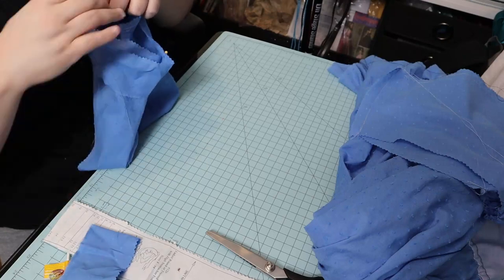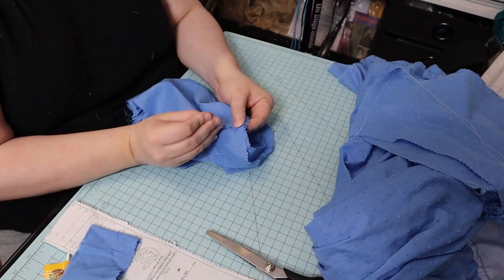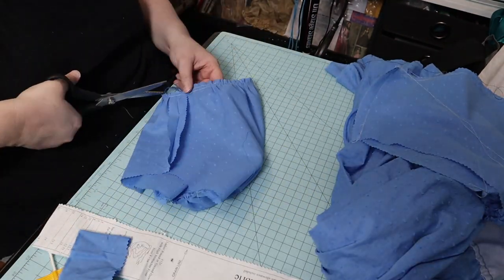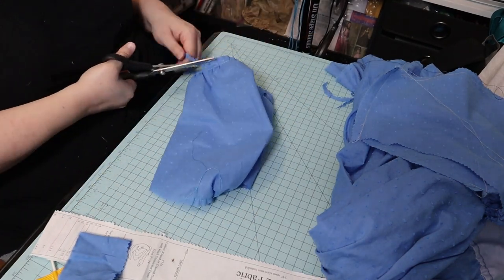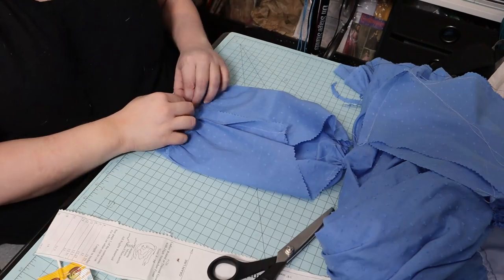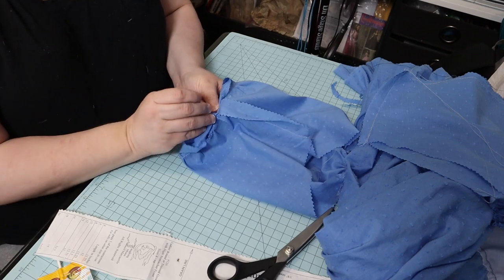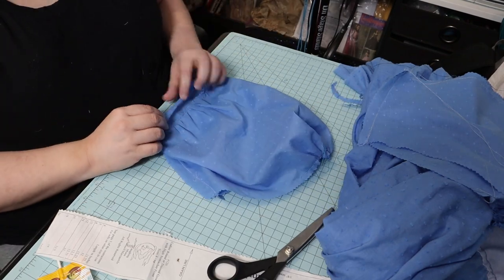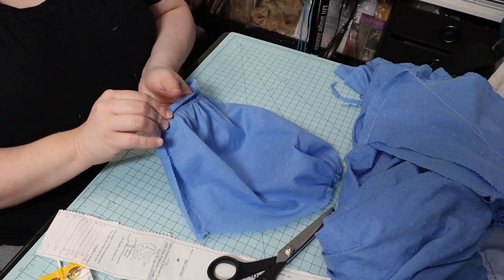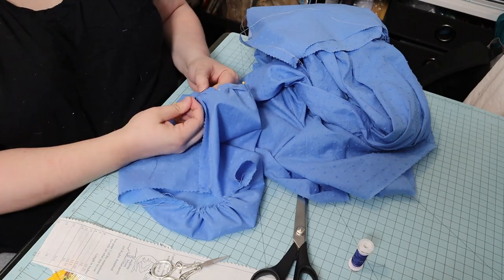I pinned the gathered sleeve bottoms into the cuffs and then sewed that down and cut off the excess. Then I will fold the cuff to the inside and fold it down so there are no raw edges, pin it around, and then whip stitch the cuff on the inside of the sleeve.